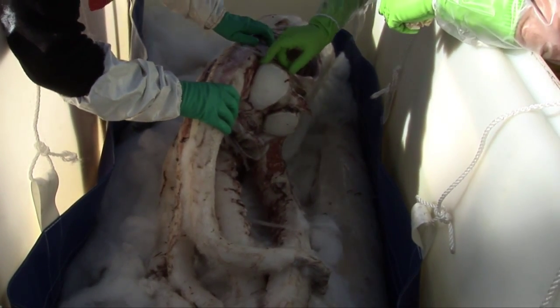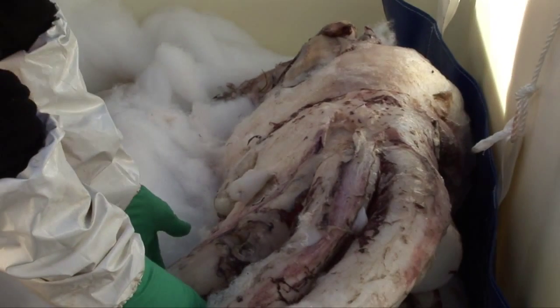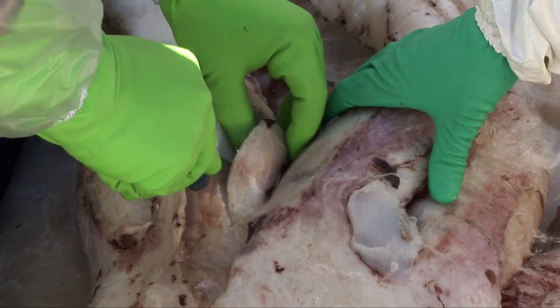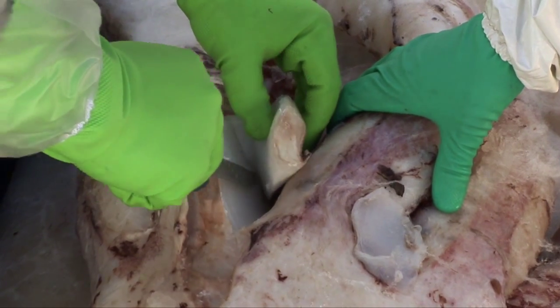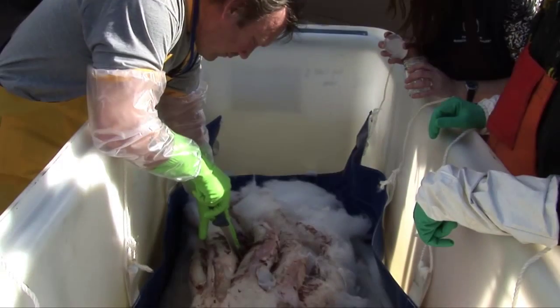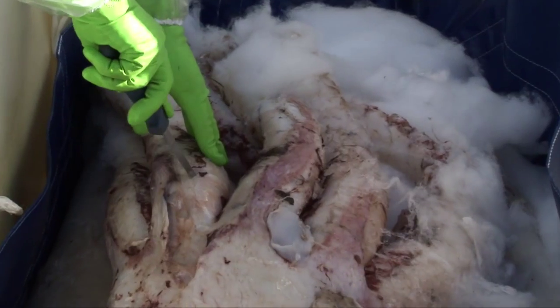It's really rare to get a giant squid, and that's one of the reasons why we don't know very much about them — scientists simply don't have many specimens to work on. So when one does become available like this one, scientists from all over the world request various sorts of tissue samples. We'll be sending some tissue to a couple of different scientists on the mainland and also possibly some overseas.